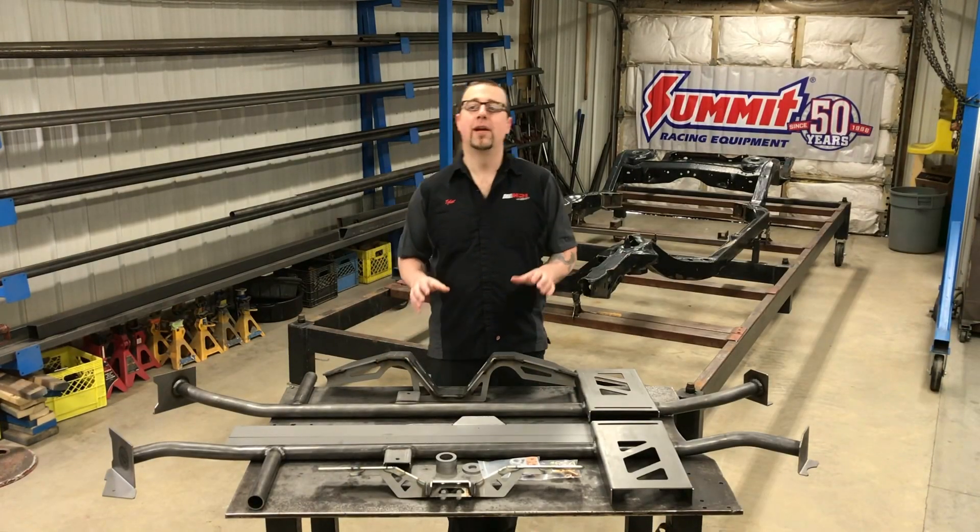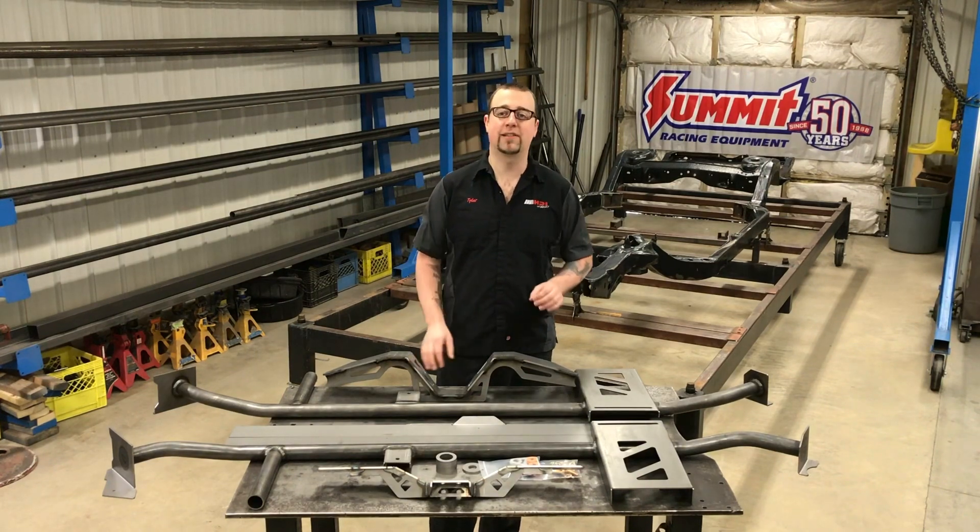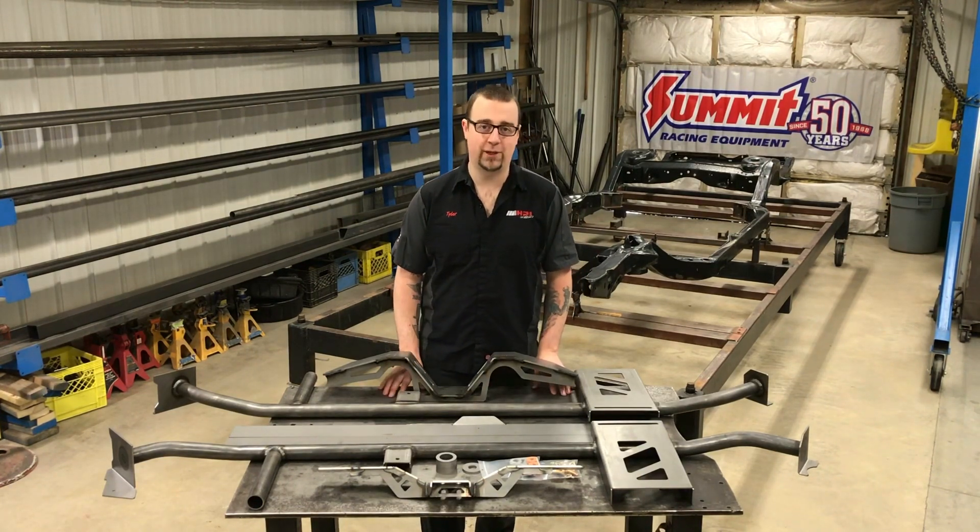Hey everyone, thanks for joining us. In this video we're going to be taking a look at the new Summit Racing 64-67 GM A-Body Frame Racing Kit.